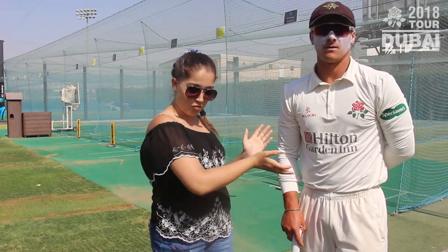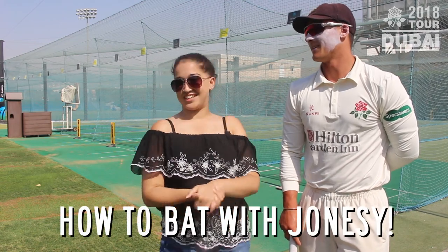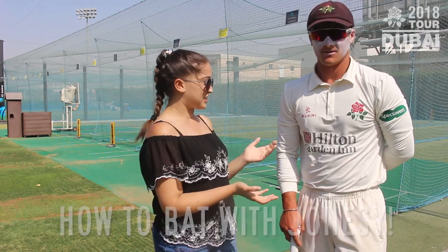So we've all seen how bad I was at wicketkeeping, but now I'm with the wonderful Rob Jones, who's going to teach me how to bat. You've got a challenge set on your hands now. So, what is the first tip?